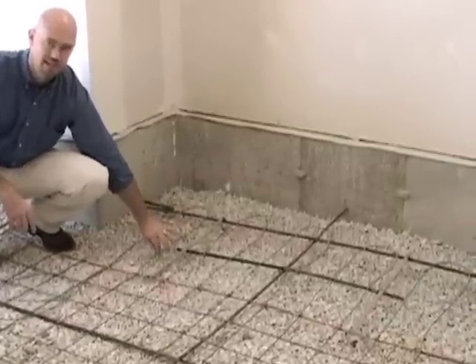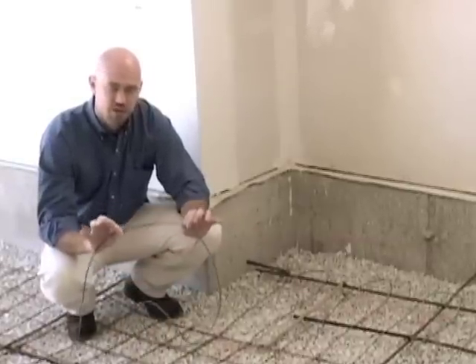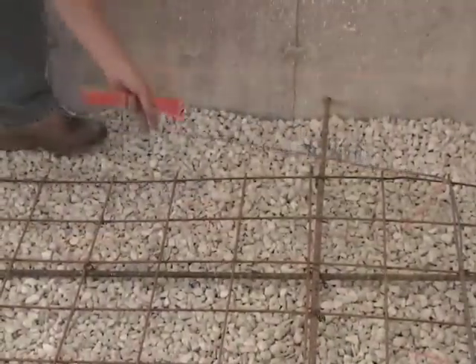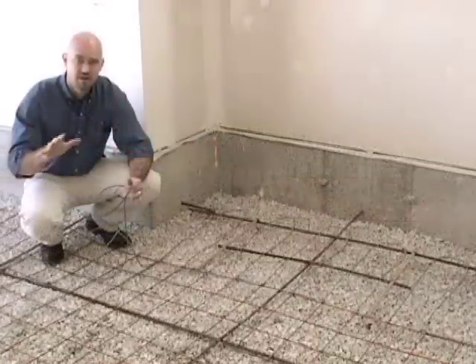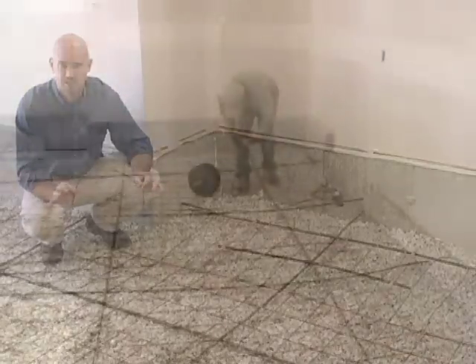As you install it, make sure you maintain the proper wire spacing for the project. One thing to keep in mind is that on the cable itself, you'll notice a color change. This is an indicator on every cable produced that marks the midway point of that particular spool. We want to make sure that we are halfway where we should be for the coverage area of that spool cable. If we're not, we need to go back and look at what needs to be adjusted.